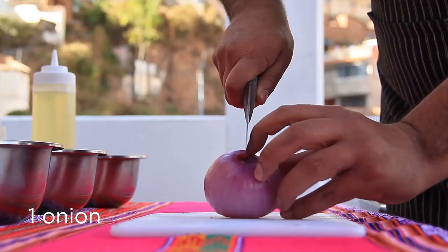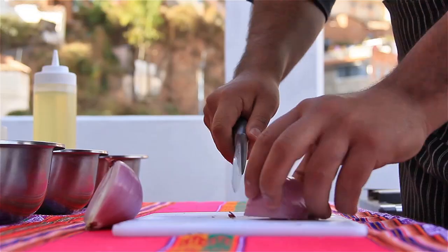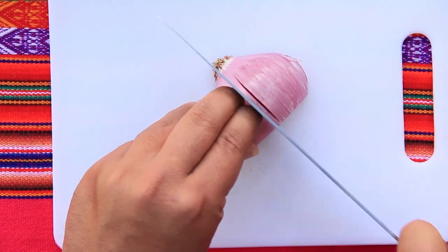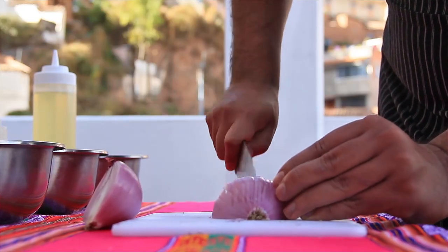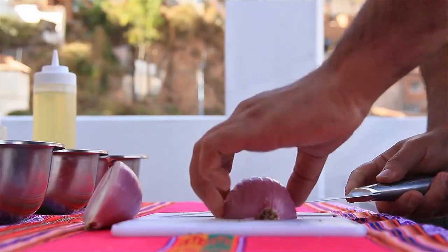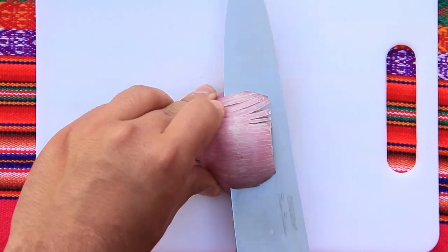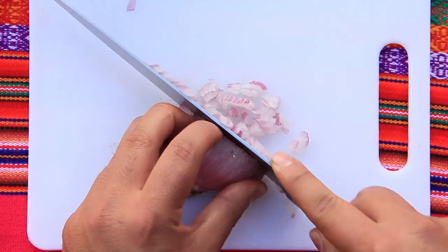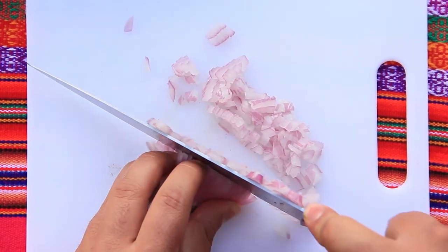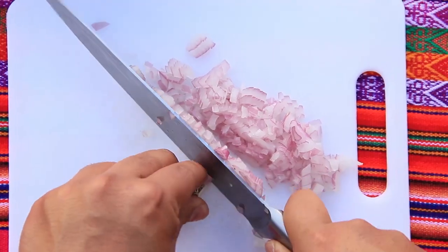We will start getting all the ingredients ready, starting with the onion. We cut the onion in two, take the head off, and start cutting through without hitting the end to make a good cut. Always make sure you have a sharp knife and be careful with your fingers. Cut through the middle a couple of times and you're ready to make perfect little cubes for the base seasoning. This cut is called brunoise.